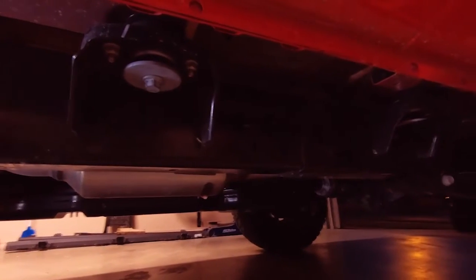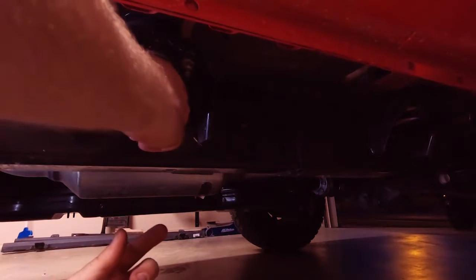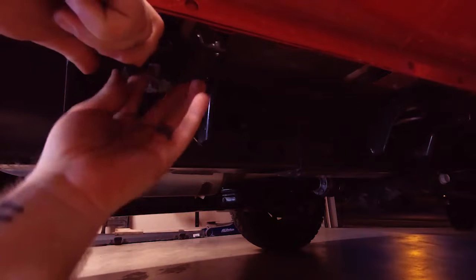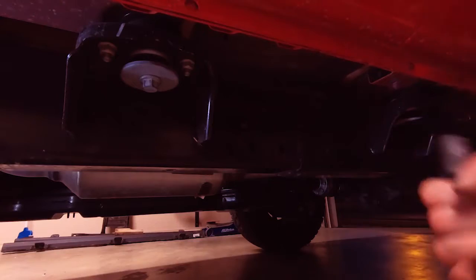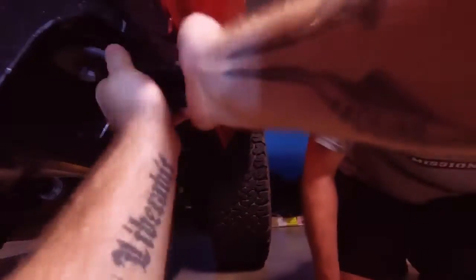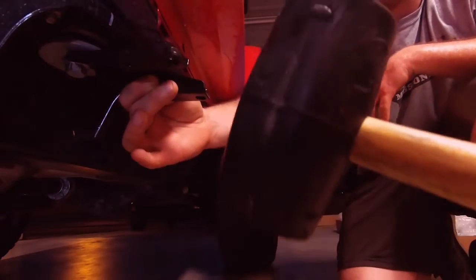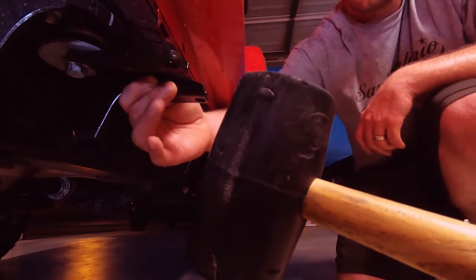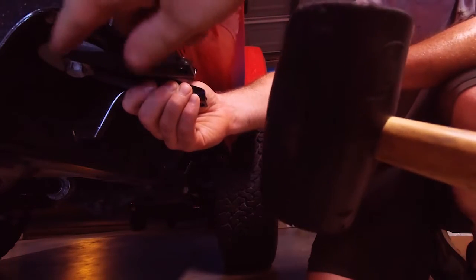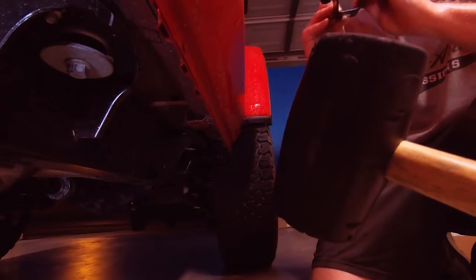Even if you pull the bolt all the way out, that washer is still only going to move so far, so only pull it out just enough to be able to get the bracket in. If you get one that's a little stuck, use a rubber mallet to give it some persuasion. Be careful — this thing isn't exactly on there well right now, so if you start whacking on it real hard at first you're likely to wedge it or damage your bracket or bolt. Tap it easy at first.